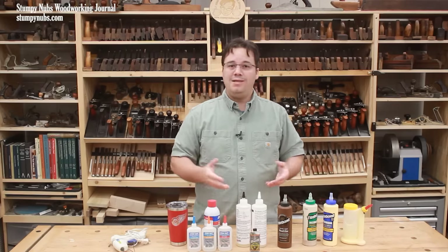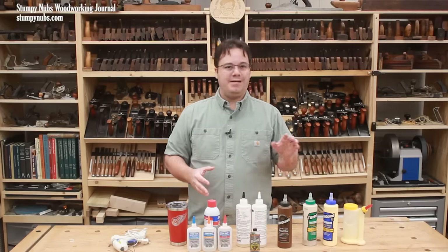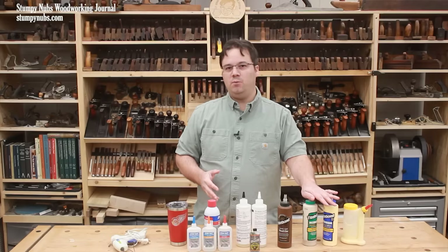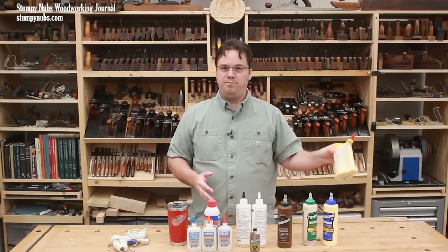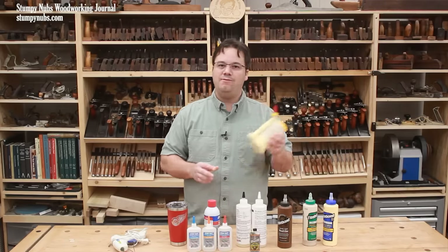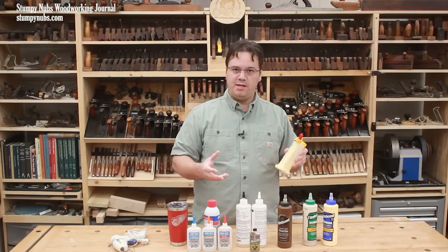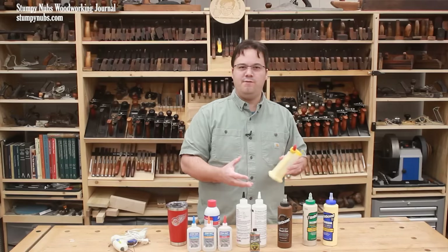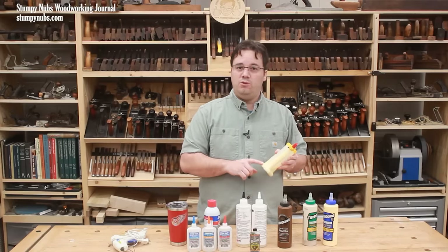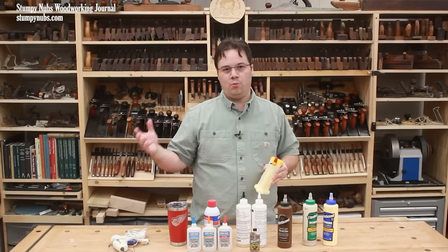In the past, white glue was widely used in woodworking, and it still is to some extent today. But yellow glues have become much more common in many workshops. Yellow glue is still PVA adhesive, but it's been modified with aliphatic resins. Some claim that the yellow color is a natural result of the formulation; others say they add the yellow coloring to differentiate it from the white stuff. Regardless, the color isn't the only difference — yellow glue has been formulated to solve some of the problems that woodworkers have with the older white glue.